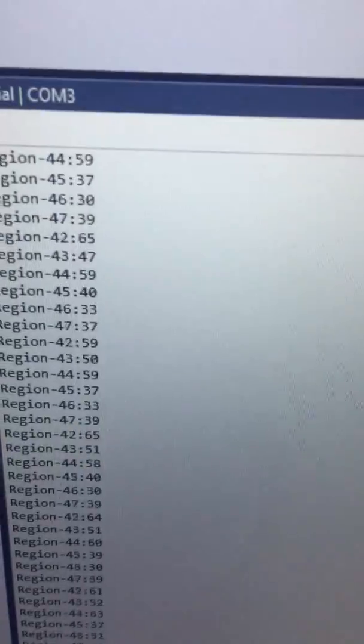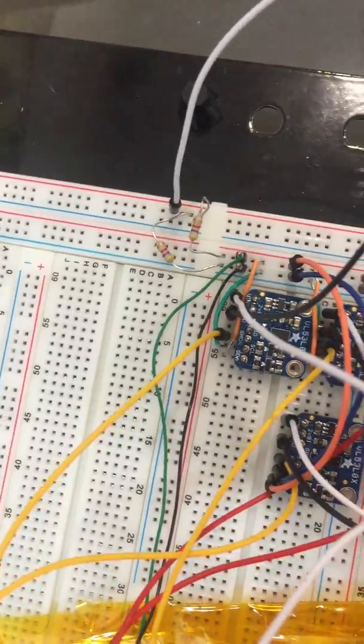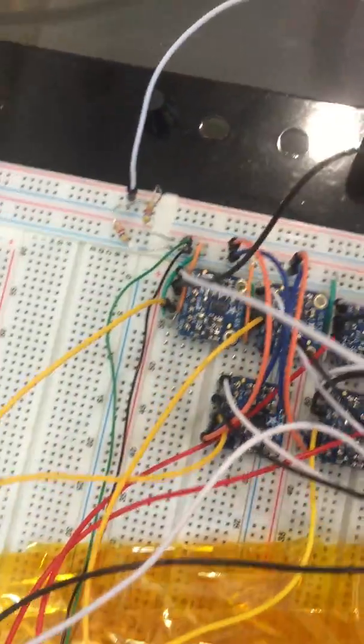Here we are again. As you can see, all six time-of-flight sensors are working perfectly. What we just did was extend our original 80 centimeter cable by another 80 centimeters — the green and black cable — going to the same exact place. We still have all six time-of-flight sensors working.